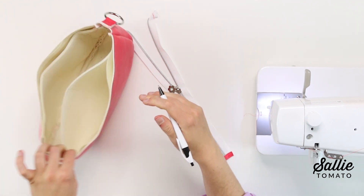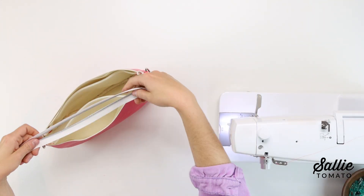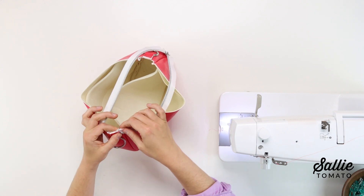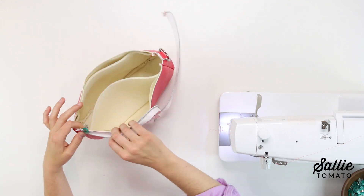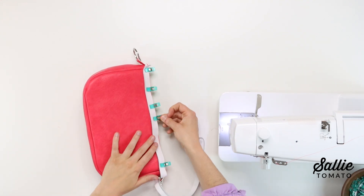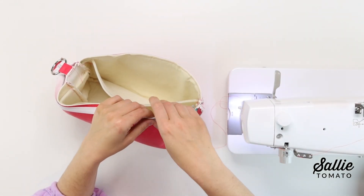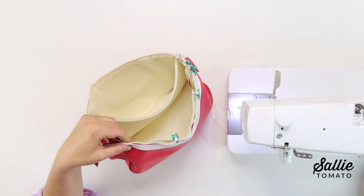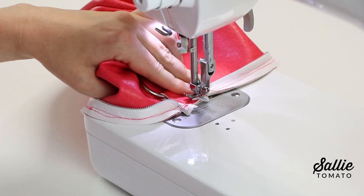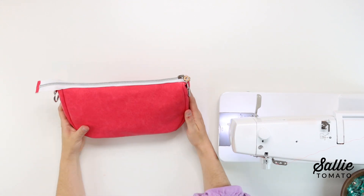Then grab the exterior of your bag and mark the top center of each side of the gusset. Open the zipper completely and with right sides together, position one side of the zipper along the top raw edge of the main fabric back. The folded end of the zipper should be about a quarter inch from one center mark. Continue aligning the zipper along the top raw edge, then begin to taper the opposite end of the zipper away from the top edge opposite of the center mark according to the pattern. Then sew the zipper in place with a quarter-inch seam allowance. Repeat that same process to attach the remaining side of the zipper to the main fabric front. After sewing, test your zipper to make sure it opens and closes evenly. If you need to make any adjustments, now is the time to do so.